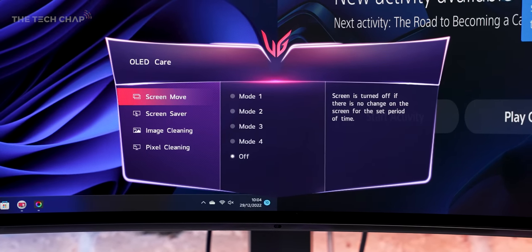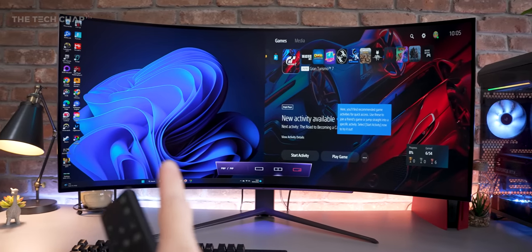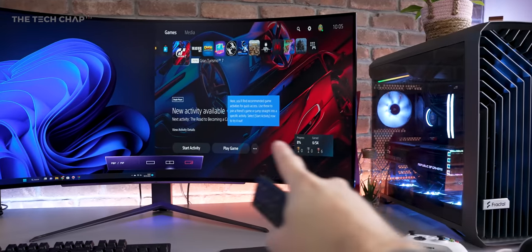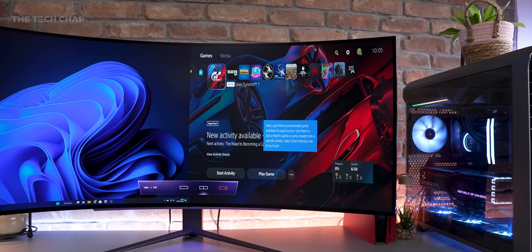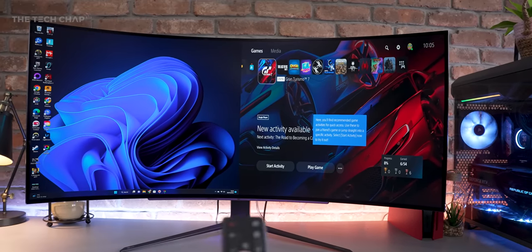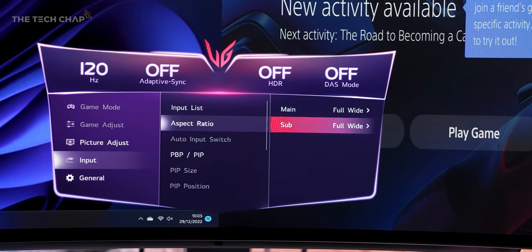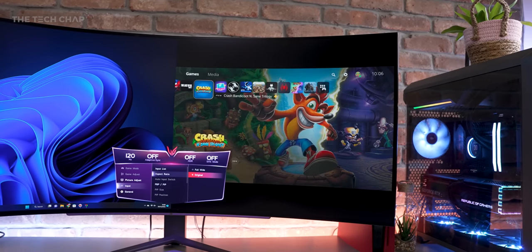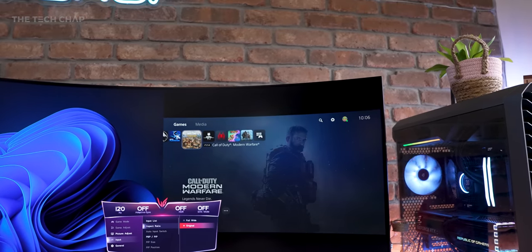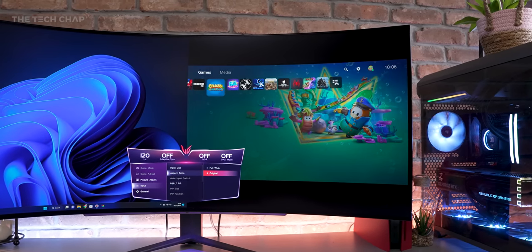In PBP mode, I've got my Windows 11 desktop from a PC and my PS5 via HDMI, but the PlayStation is still stretched. Jumping back into the settings, I've got the aspect for both screens. Changing the sub — which is the PS5 — to original fixes it; it's no longer stretched. The downside is we do have letterboxing at the top and bottom to preserve that 16:9 aspect ratio, but it means it's perfectly playable.